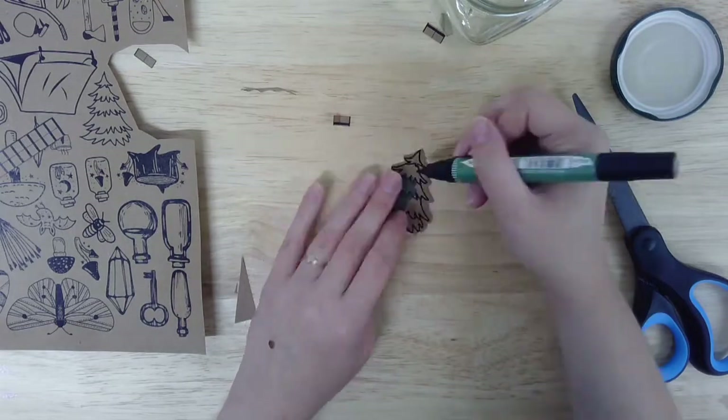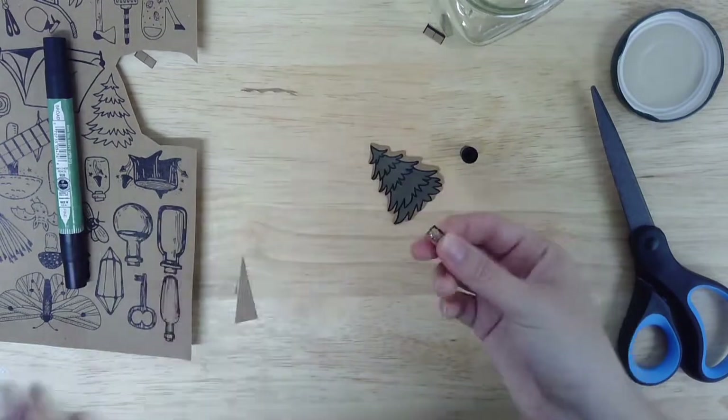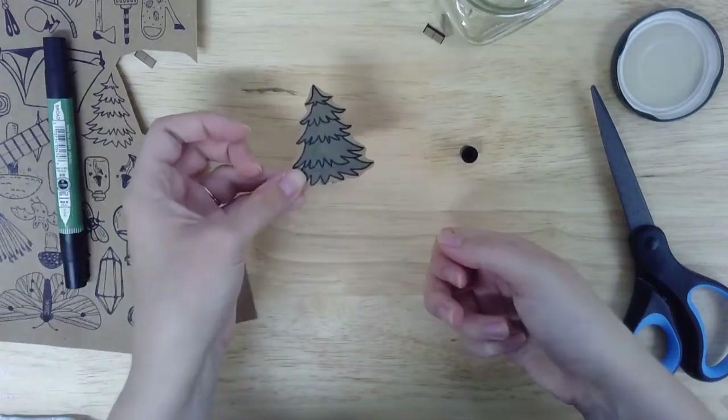When you're finished coloring, fold a paper rectangle along the dashed line in the center and use some craft adhesive to glue one end to the bottom of your paper object. Repeat this process with as many paper objects as you'd like.